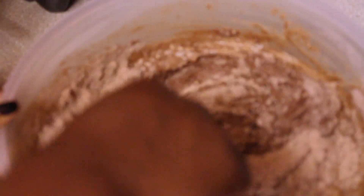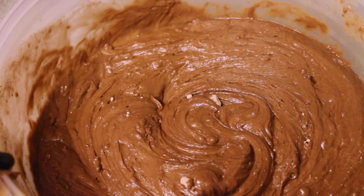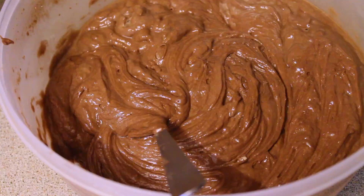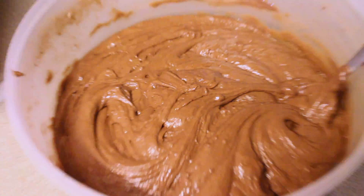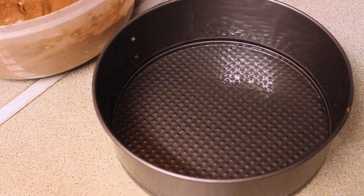You add some with a spoon, mix it in, then go like this. Mix it a bit more. Now I've got some oil and I'm going to oil up the cake pan so it's easier to get it out once we're trying to stack it on the other one.